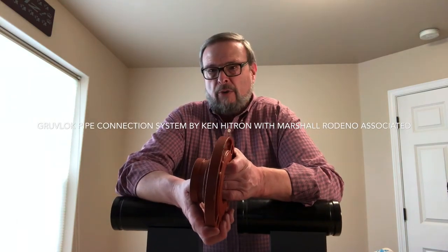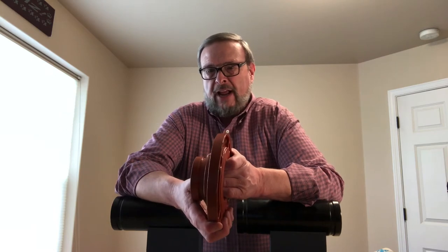Hi, I'm Ken Hentron with Marshall O'Donnell Associated. We're a rep agency representing Anvil International and their GrooveLock brand of pipe connection system.